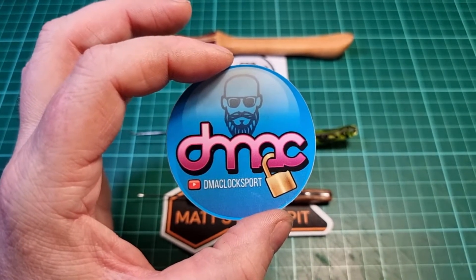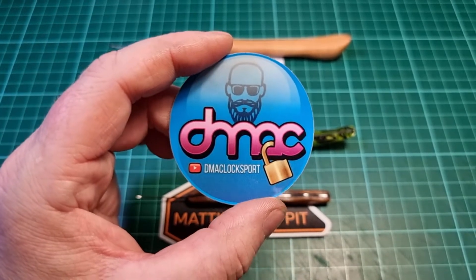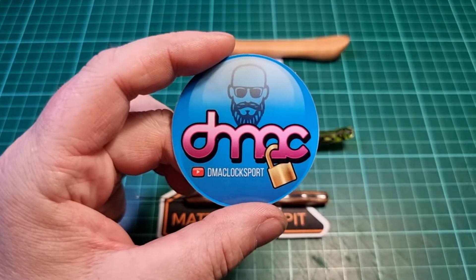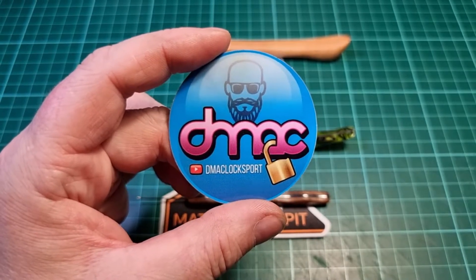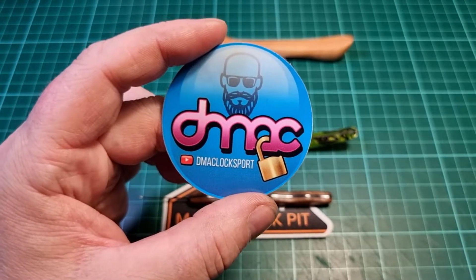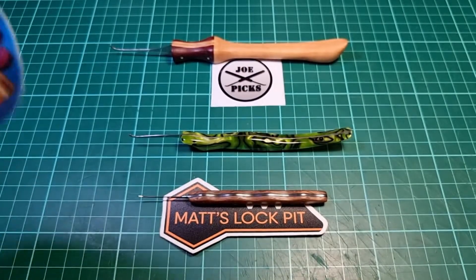You've got fantastic content, really easy to watch. It just covers everything from really good lockpicking through challenge lockmaking, custom pin making and of course custom pick making.